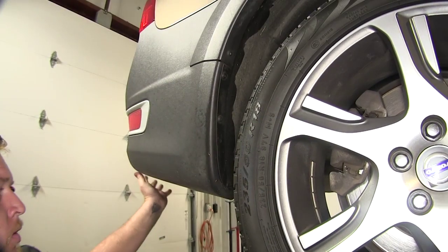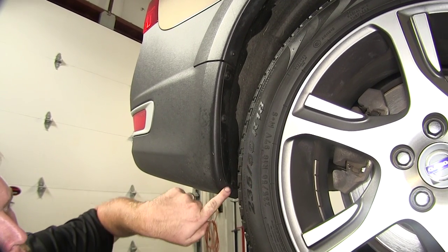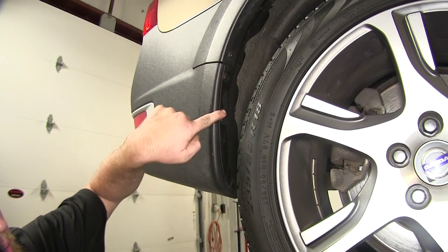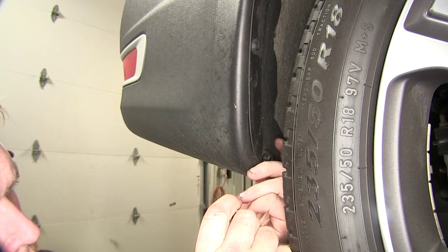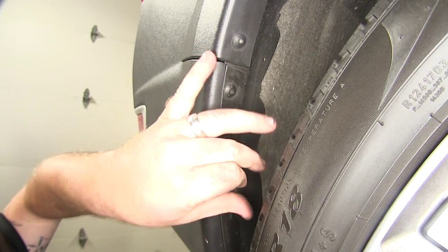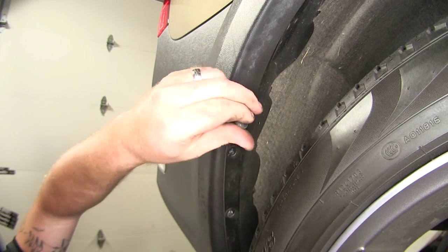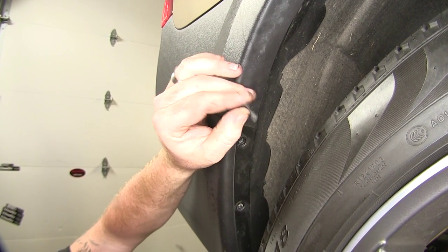Now once you have those two rear fasteners off the back fascia, we'll then move over to the passenger side wheel well and start with the removal of these four T20 Torx bits. Once you have the four fasteners removed, repeat that same process on the driver side wheel well.